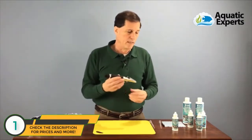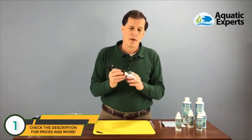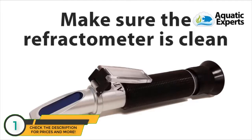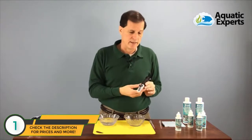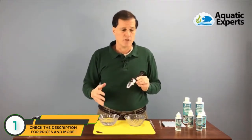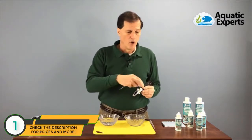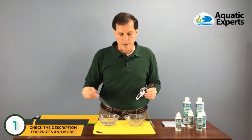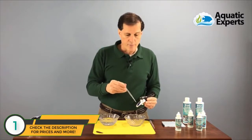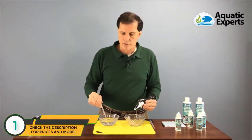Before we begin with the calibration solution, I want to clean off my refractometer from my last use to make sure there are no salt deposits or dust. I'm going to use distilled water — or the purest water you have, like reverse osmosis DI water. I'm going to open the cover, take some water with my pipette, and rinse off my prism and cover to make sure they're clean.